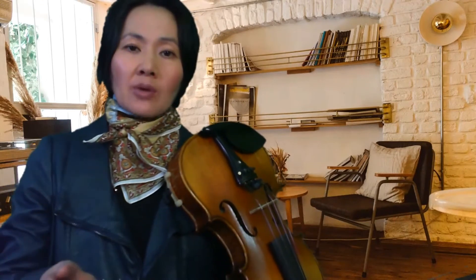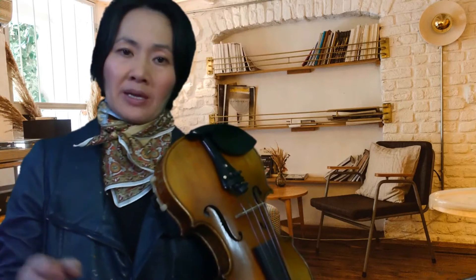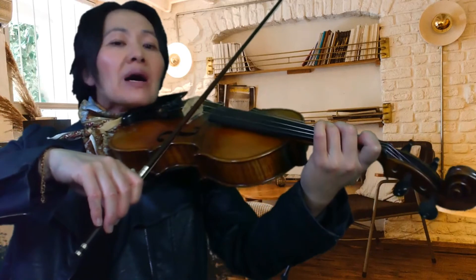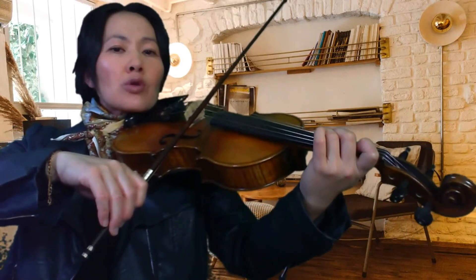If you need to stop the recording for each section, that's fine — just reverse back, keep going back and forward until you feel comfortable with Section B. I'm going to play it again for you without the backing. I'm counting in — one bar — one, two, three, four.